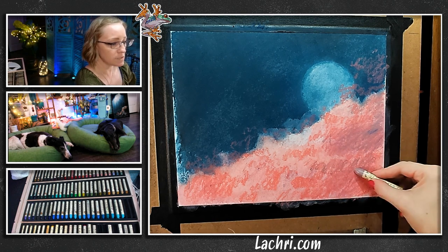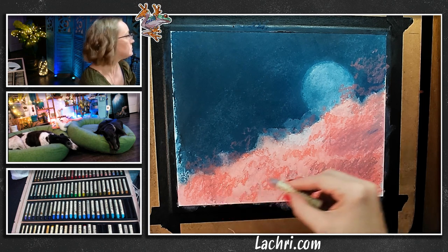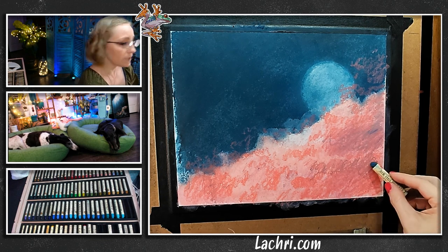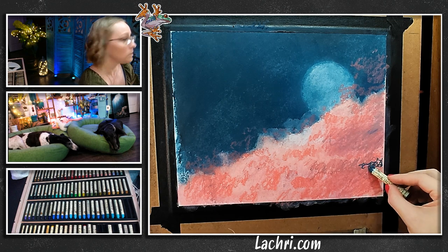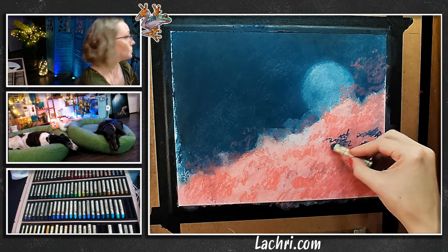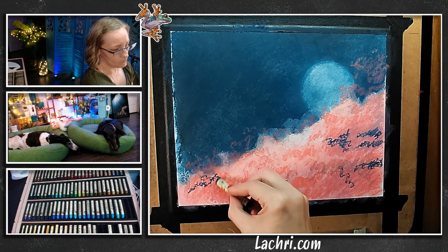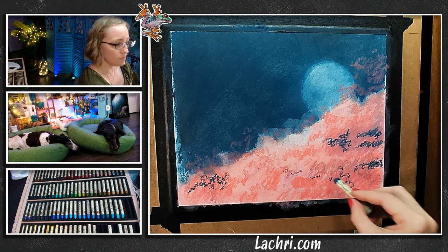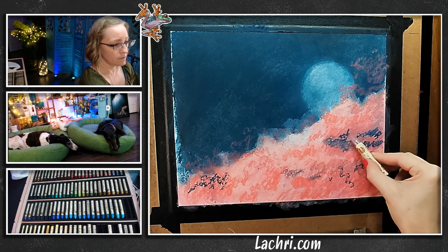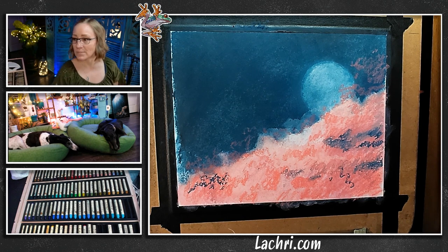For my shadows and darker areas I'm going to go with the blue from the sky, because that makes way more sense than pulling in a random purple. I have to be careful when I blend this though, because it is going to get dark — really dark. I'm going to go back over it with some gray to give me a little bit more of a neutral dark. I want to get this dark enough, because when I come over with the white, that's what makes such a difference.